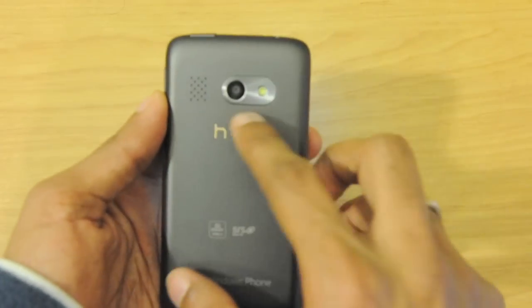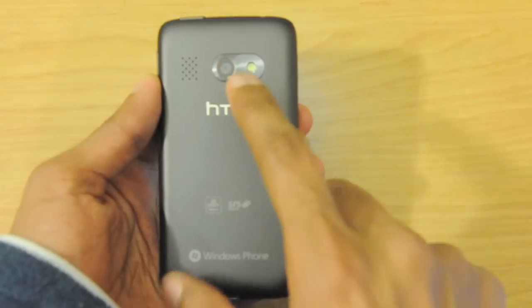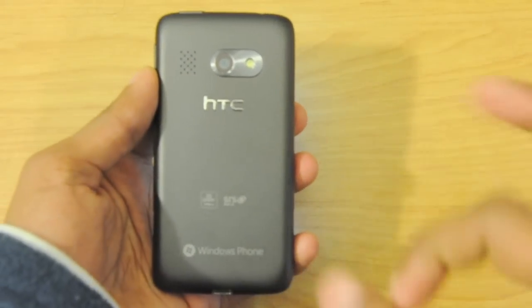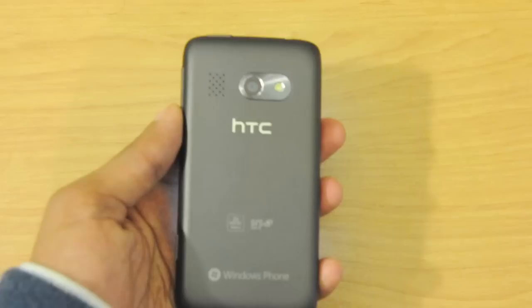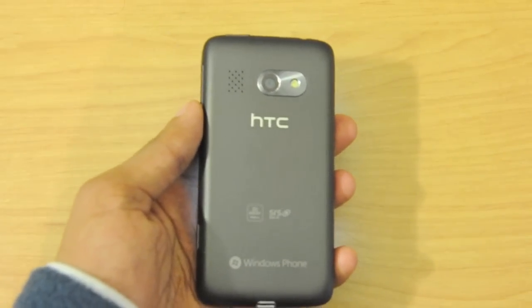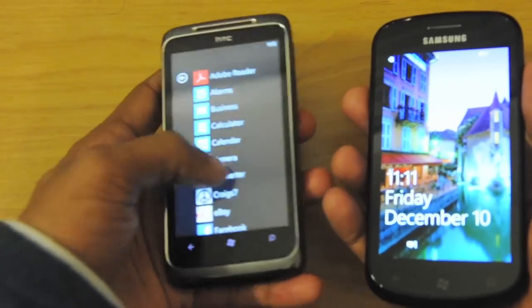Here at the back we have a 5 megapixel camera with LED flash. It can do 720p HD video recording. I would say it's not that great in comparison to the iPhone or even the all new Samsung Focus Windows Phone 7, which has a much better camera and much higher resolution display as well.